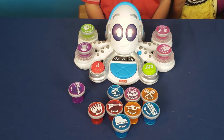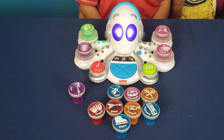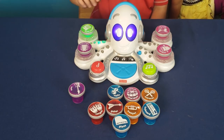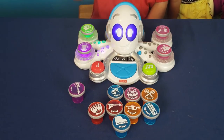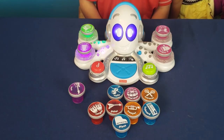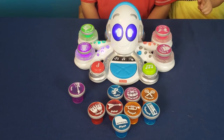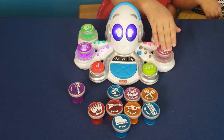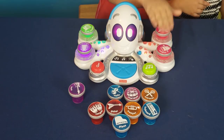Hi, I'm Rocktopus! Let's jam! Push down the instruments to light them up. Drum machine! Xylophone! Drum kit! Cowbell!